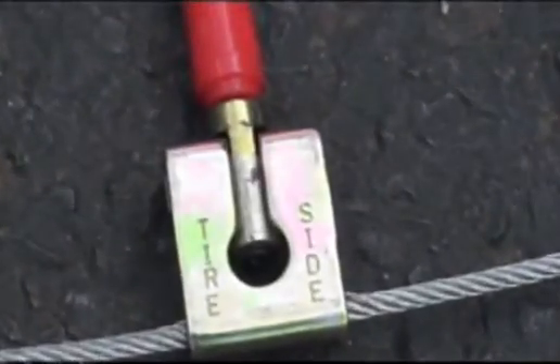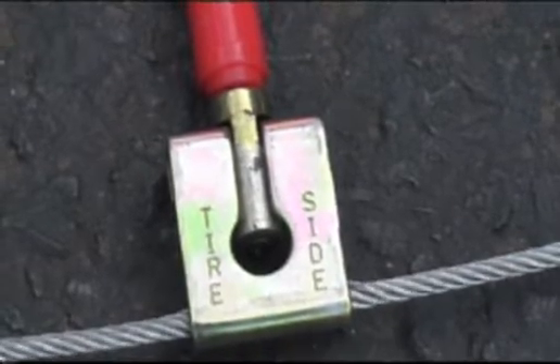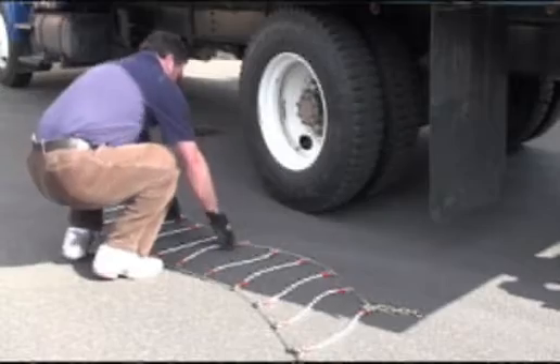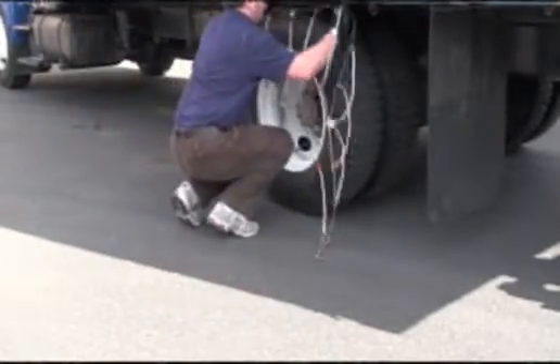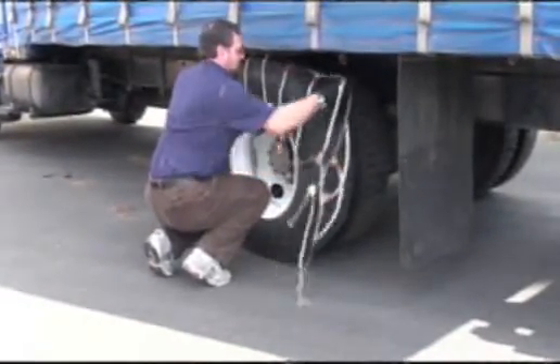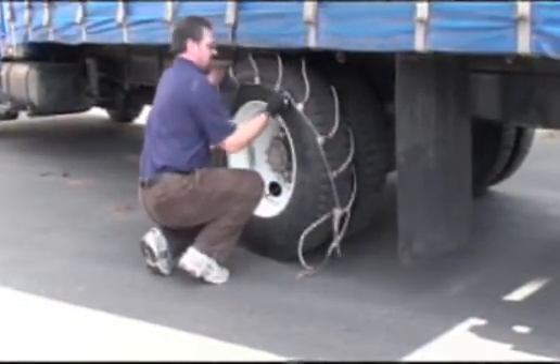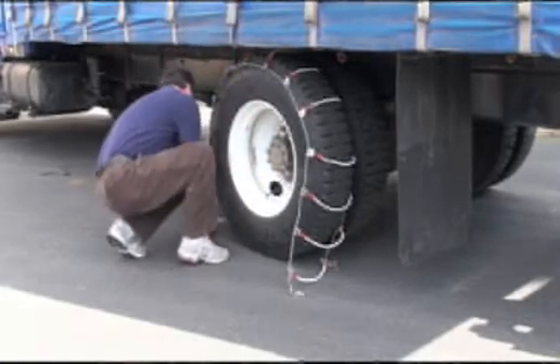Make sure that the smooth side of the eyelets, marked 'tire side,' are against the tire. If the smooth side is not towards the tire, damage will occur. Drape the chain over the top of the tire so both ends can touch the ground and the long metal latch is on the outside of the tire toward you.